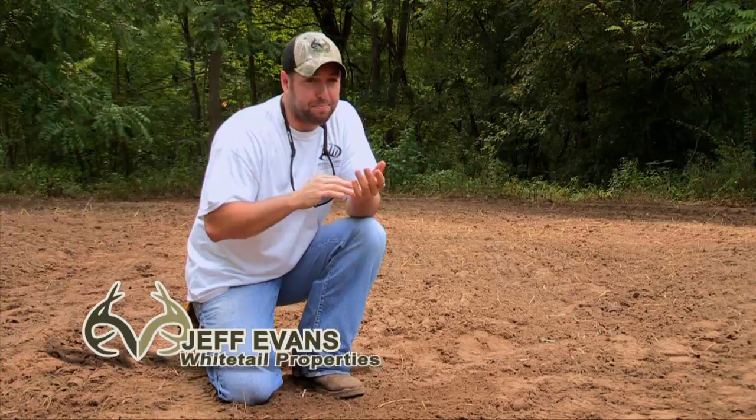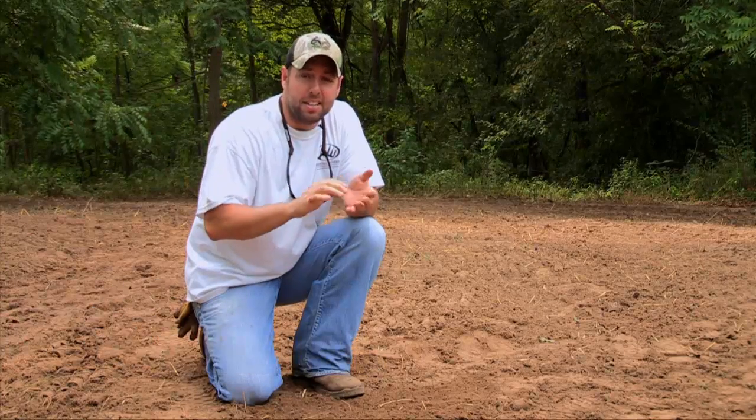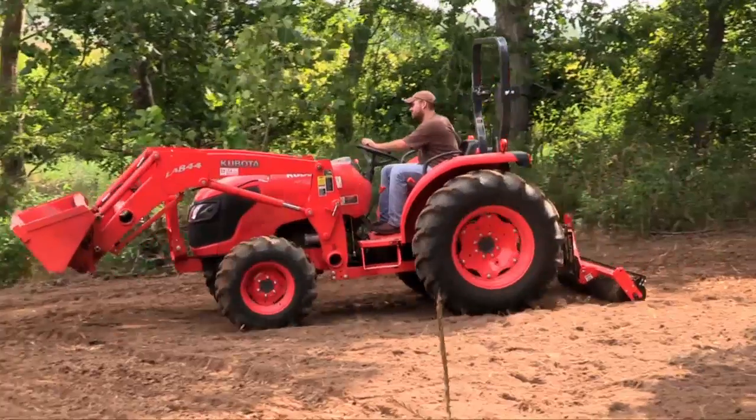We're on to our fifth and final step. I went back to the truck and got the seed and the seeder, and when I got back, Ryan had the plot all rolled out and ready for seed.